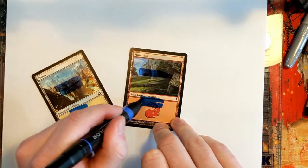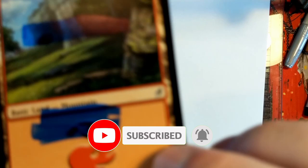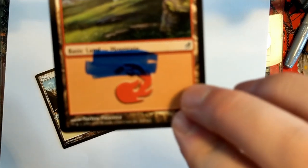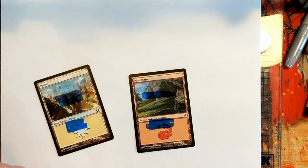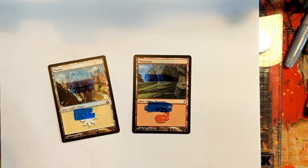Maybe that's a cool effect you might want, but most of the time you're going to want to be able to cover the card underneath as best you can. You can still see that little red mana symbol right at the top. So even though these are high-end markers, they don't cover what you want to cover very well.